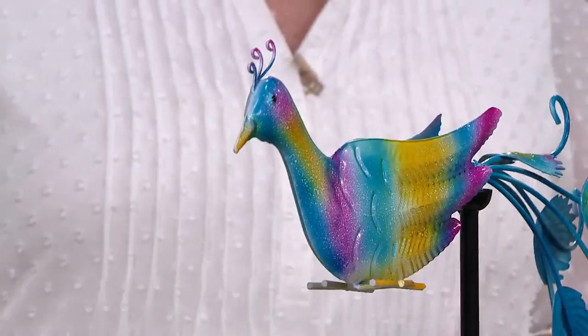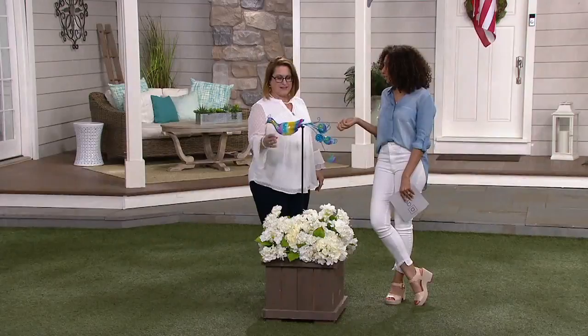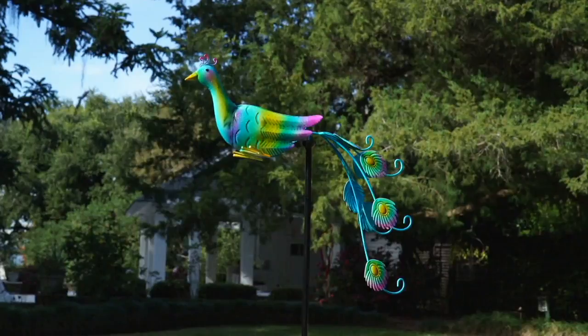Our friend Kathy's rosebush died after 10 years, so she put this there until she figured out what to do next. And then you can move it around as you want to. That's why I love these outdoor pieces from Plow and Hearth — you move them as you see fit.